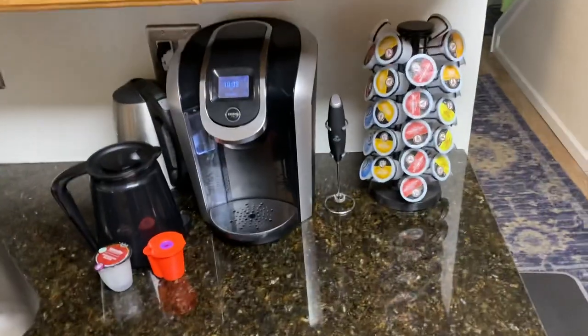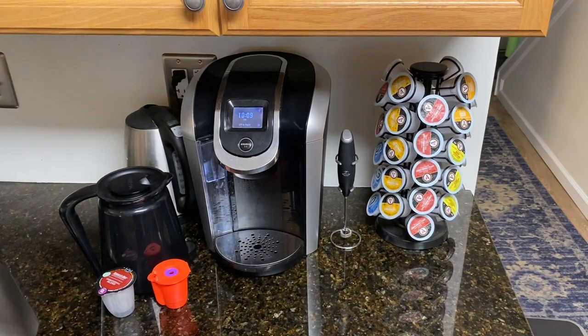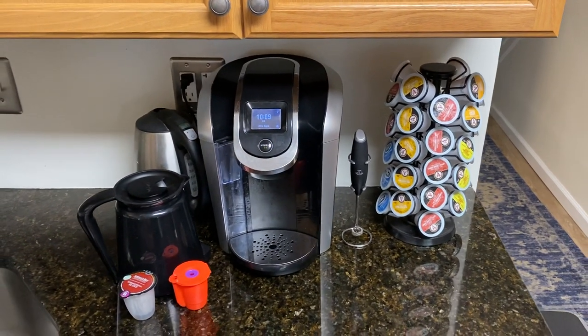Hey, do you like coffee? I like coffee. I like my Keurig — it makes plenty of coffee for when I need it on demand.